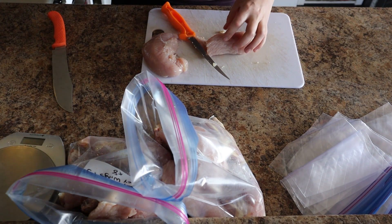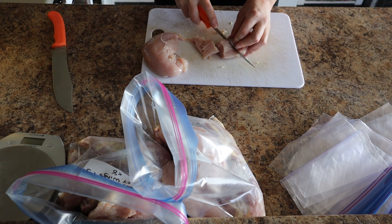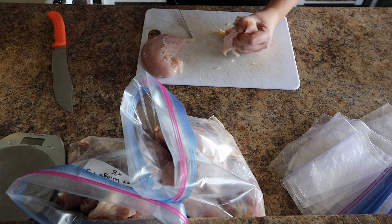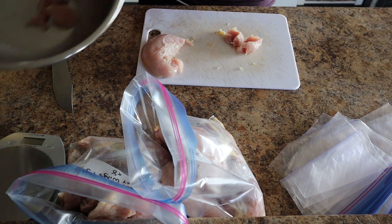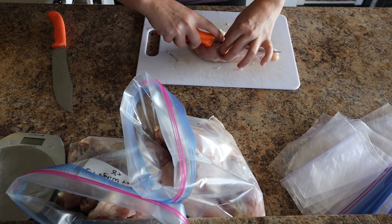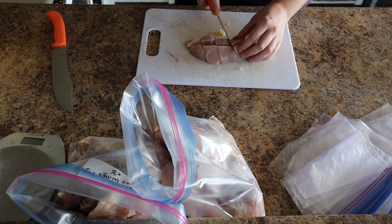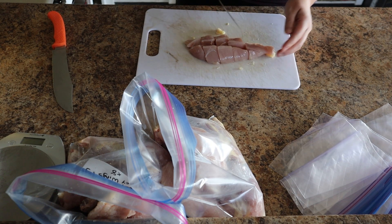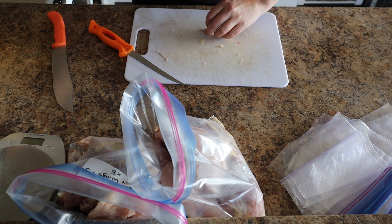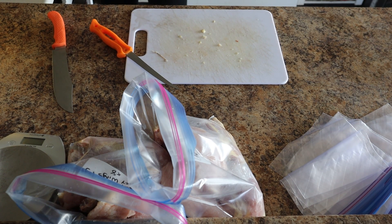These remaining pieces will end up getting ground. I like having a lot of ground turkey meat, so I just slice these up into little chunks that will fit into my grinder later on. I decided I'm going to make some turkey breakfast sausage — I'm excited about that. Let's make up another dinner bag.